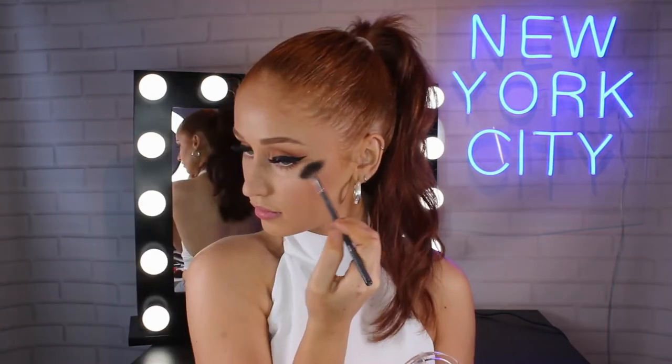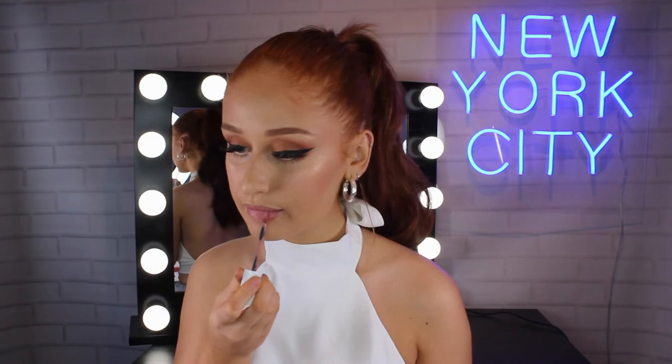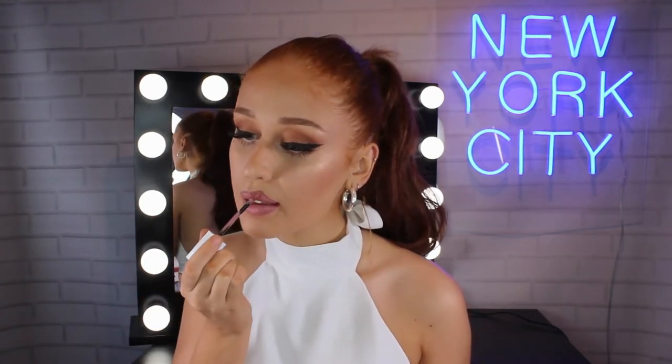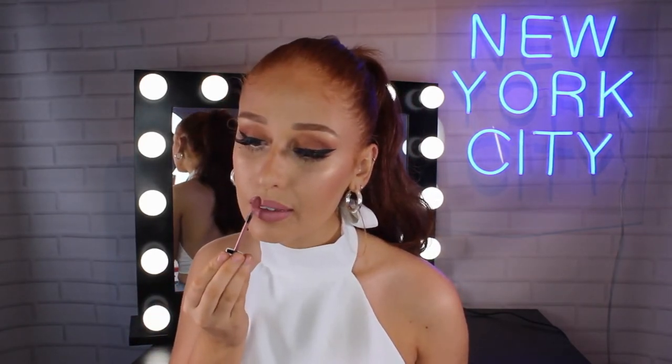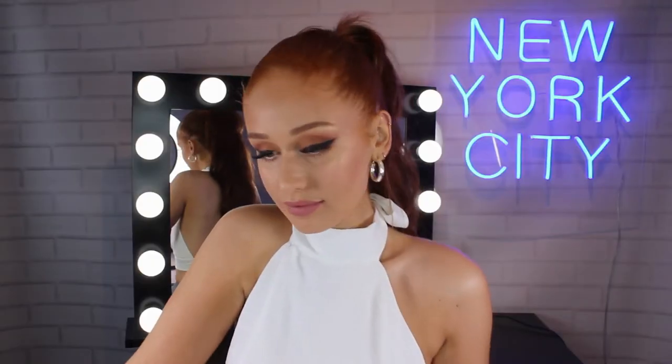Now adding more of that Molten Gold highlighter just to add more of a glow. Now to finally top this look off I'm going in with the Maybelline Superstay Matte Ink Liquid Lipstick in my all-time favourite shade Seductress. It is just the most perfect nude baby pink shade. And with a few other little finishing touches to pull this whole look together, that is it — this is my nighttime glam look.